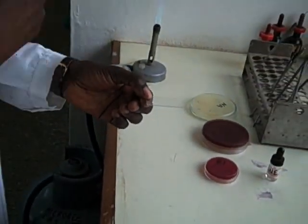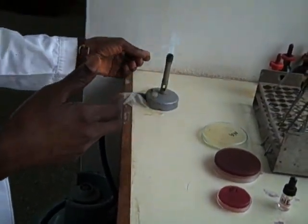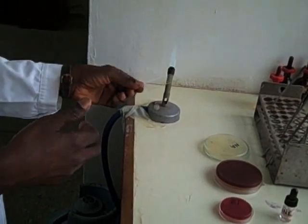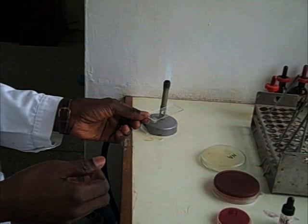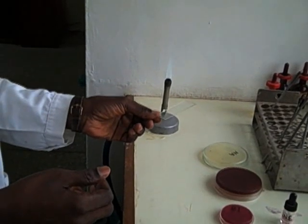After air drying, heat fix the smear by passing it through the flame about three or four times. This kills the organism, allows it to adhere to the slide, prevents autolysis, and makes the organism permeable to the stain.